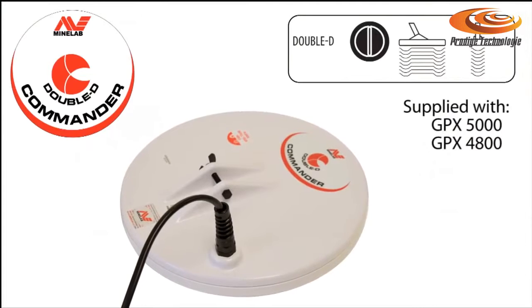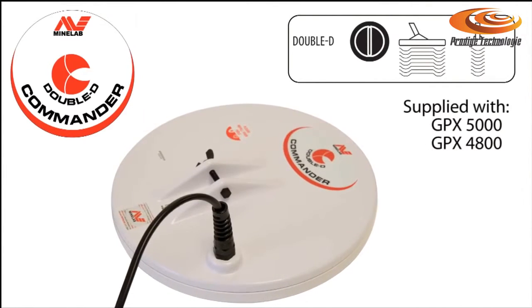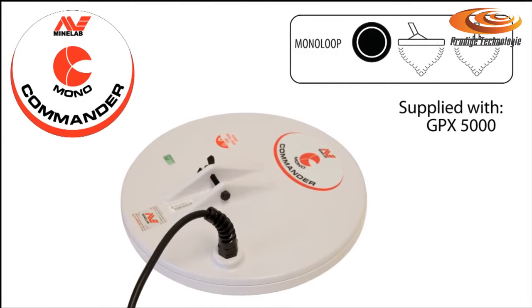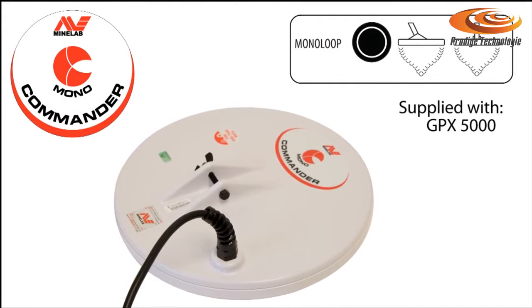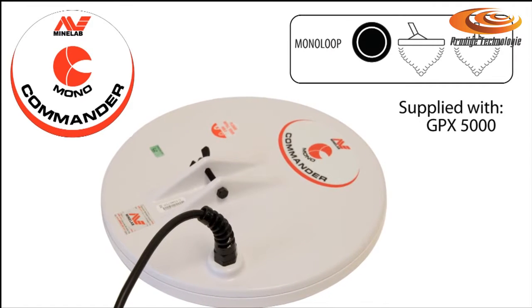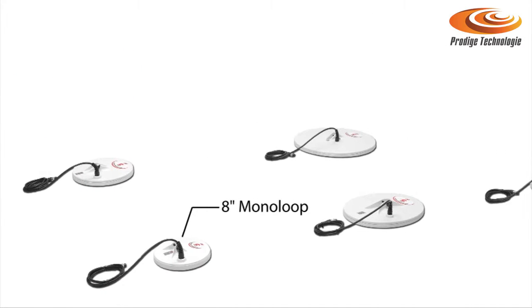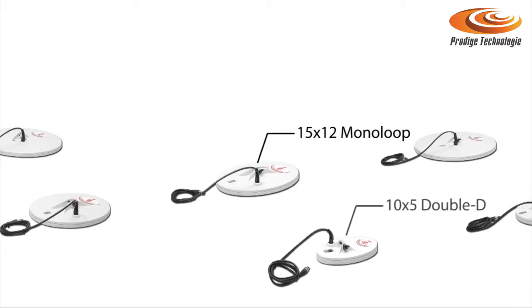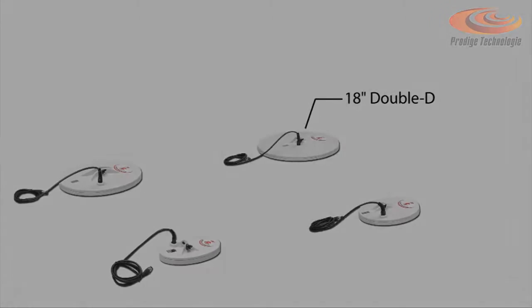Both detectors are supplied with a super quiet and versatile 11-inch double D commander coil. However, the GPX5000 comes with an additional 11-inch mono-loop commander coil for extra depth and sensitivity, perfectly suited to the new fine gold soil timing. There is also a wide range of other commander coils available to allow you to further customise these detectors to the conditions you're detecting in.